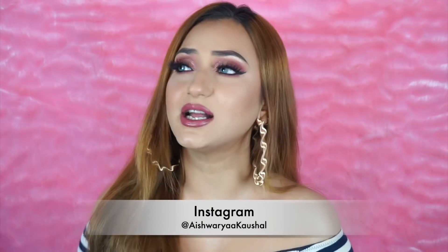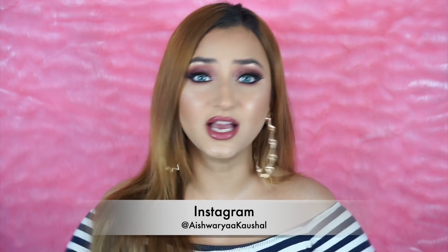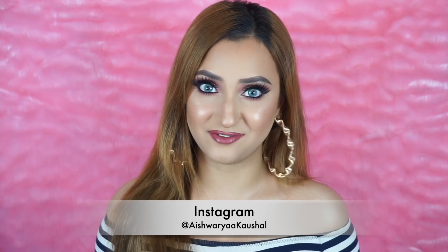So this is it for this video, you guys. I hope you enjoyed it. I absolutely love, love, love this makeup — let me know your thoughts in the comments down below. Don't forget to check out my Instagram for tons of IGTV videos I've been posting. I hope you're subscribed to my channel. Thank you so much for watching, I love you guys and I'm going to see you super soon in my next one. Bye!